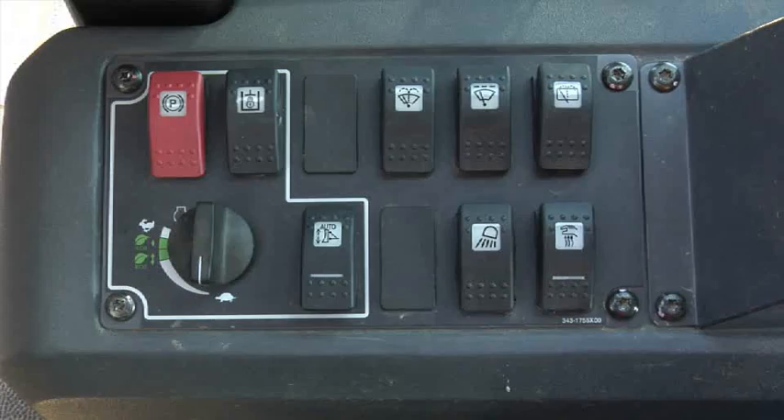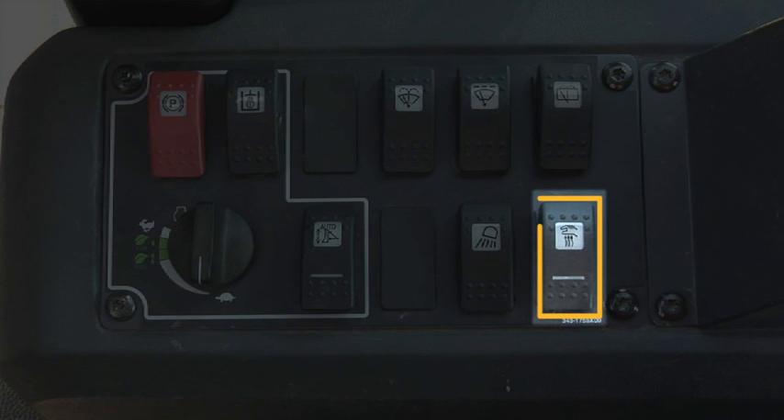We have heated joystick controls. This feature can be activated by simply pressing a button on the right hand console, which activates heat in the left and right hand joysticks, providing more comfort during those colder morning starts.